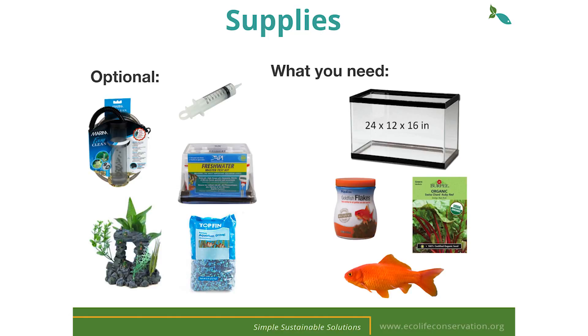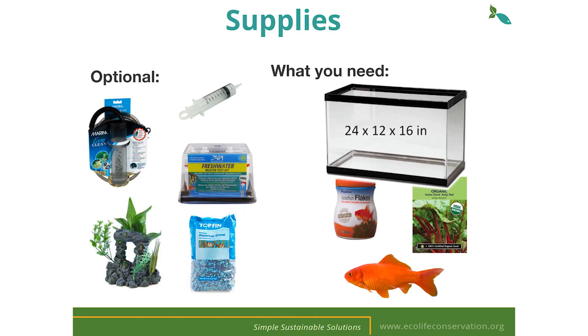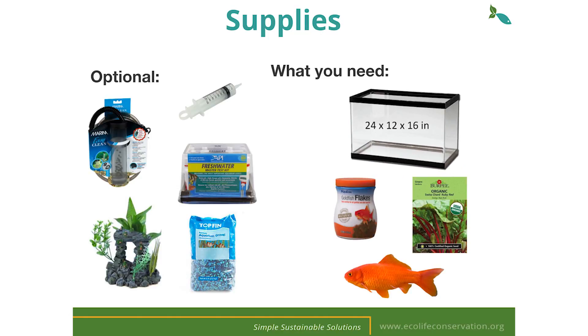Let's go over some items that you're going to need. A standard 20-gallon fish tank with a 12 by 24 inch footprint is usually available at most pet stores and will serve as the perfect home for your fish. You'll also need to get fish food, seed packets, and of course fish. Goldfish are great because they create a lot of waste and are inexpensive.